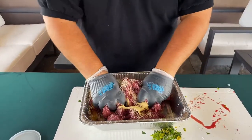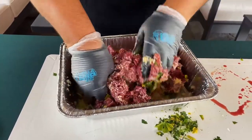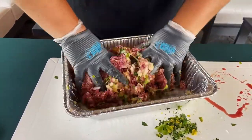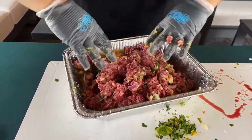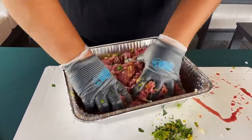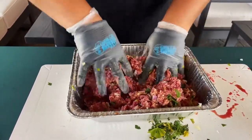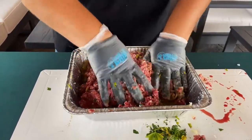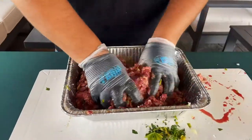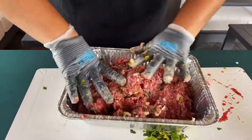We're going to dig in and get it all mixed up. When you're done, you want to shape it into a loaf, but for now we're just trying to work all those ingredients together. Want it as even as possible so the eggs are distributed all the way throughout, the panko is distributed throughout, and all of our veggies are in there nicely distributed. It's going to make a mess, which is great. If you've got kids at home, put some gloves on them — tell them to have at it, they'll love doing this.